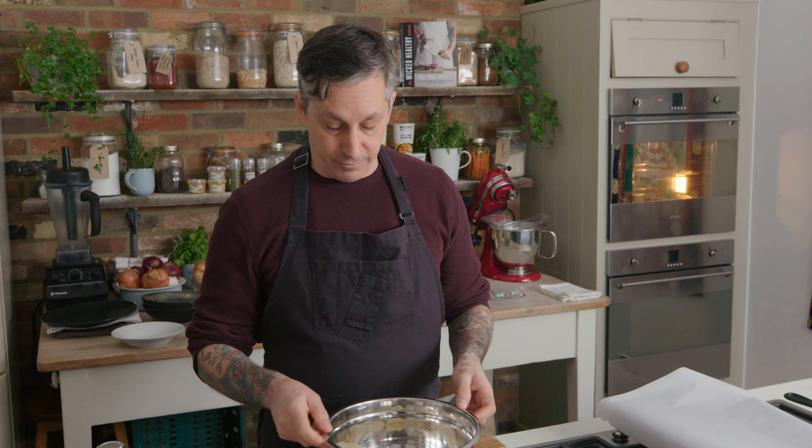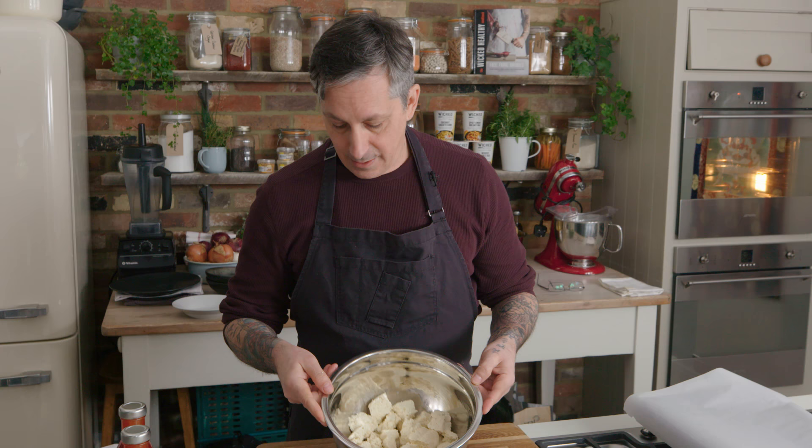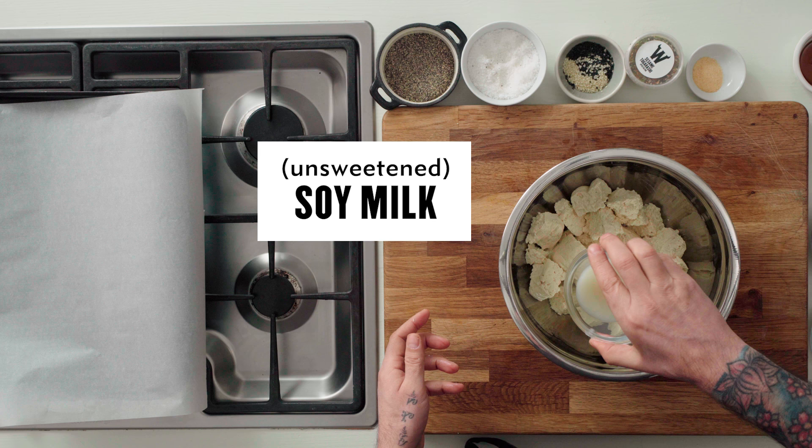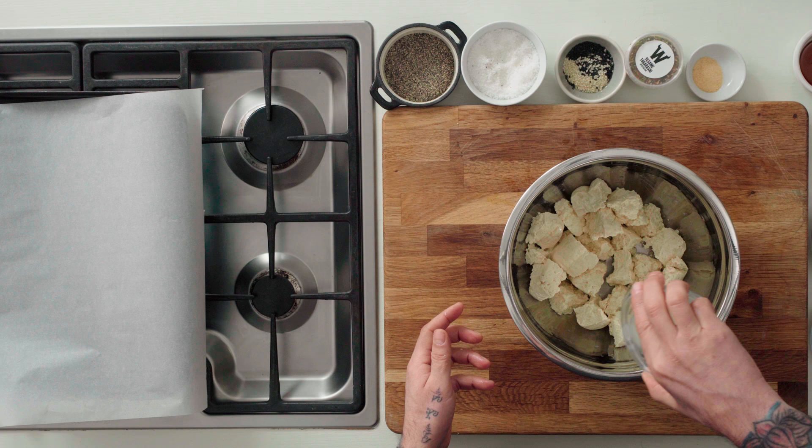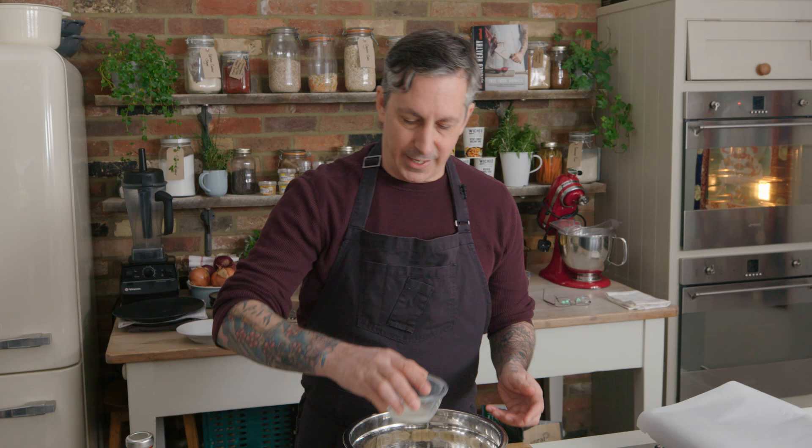Once all the tofu is ripped apart and in the bowl, I'm going to add just a touch of soy milk to add a little bit more liquid. This is going to help with the breading of it, so it'll help it stay on — just drizzle a little bit on it. This takes the place of the normal wet-dry, wet-dry method that I was taught when I was younger.